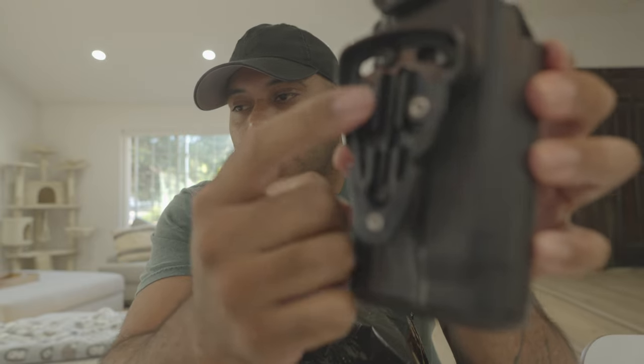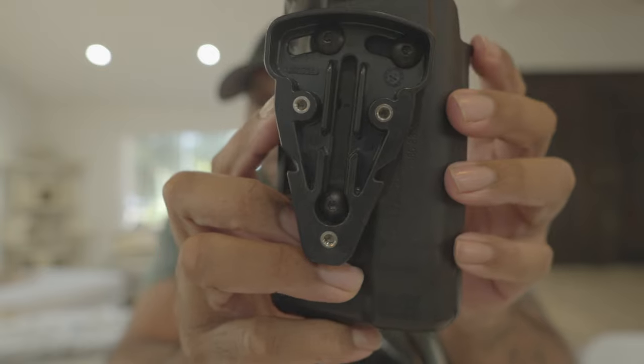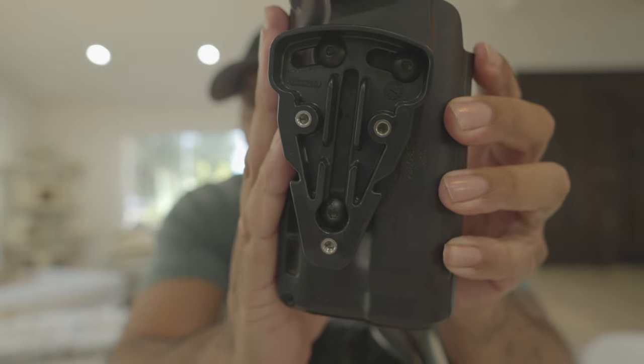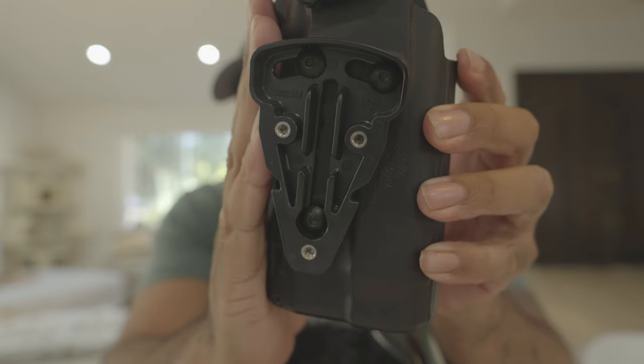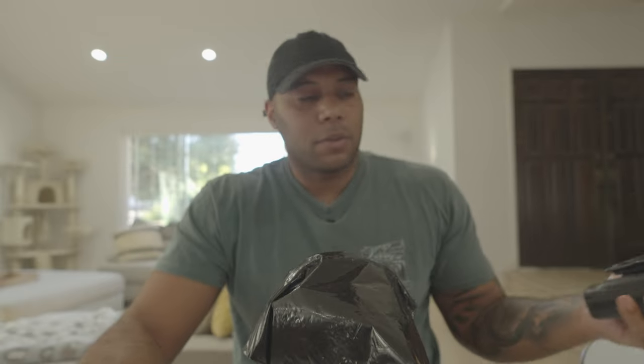The only issue I had was they gave me screws for it, but the screws didn't fit the back of this Safari Land. So I wound up using the Safari Land screws, and as you can see, it has no issues whatsoever.